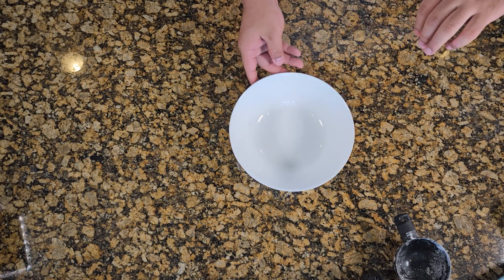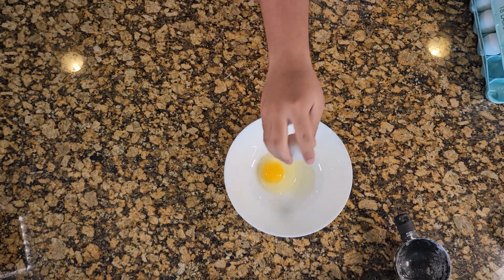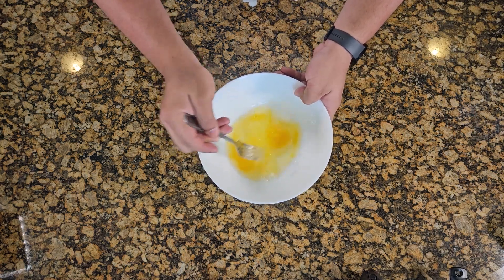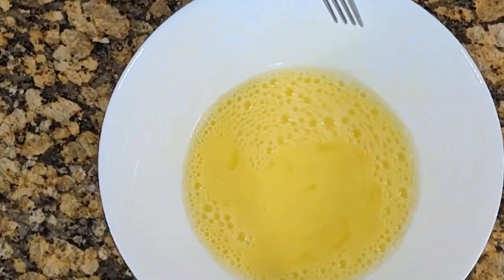Then you're gonna make a little egg wash — one egg, more or less. Get yourself some egg and two tablespoons of water, mix it up until you get it all slurry.